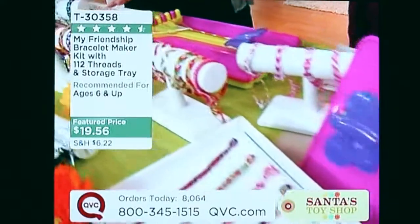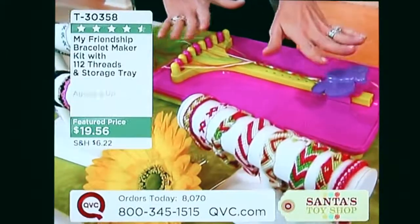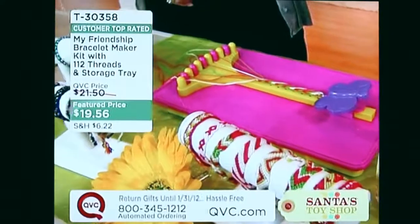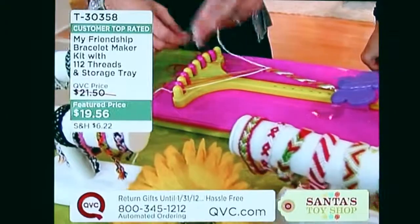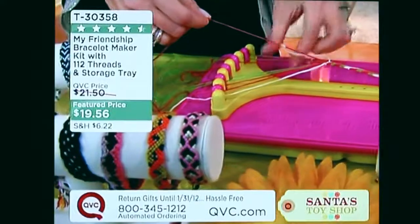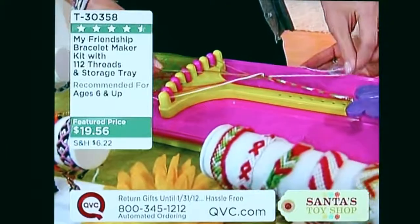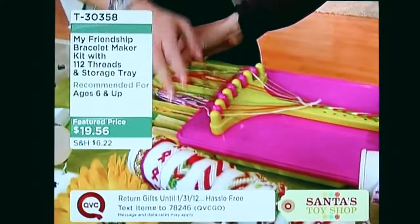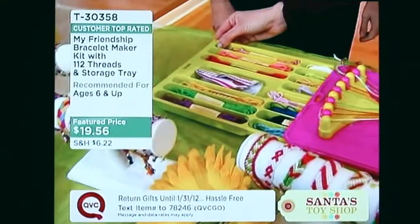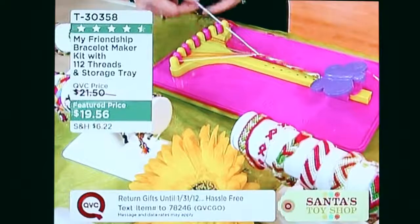You can stop at any time, just like a puzzle — you can walk away from it. The old way, taping and pinning, there was no walking away. But with this, you can just put it down and come back to it later, which also makes it very portable. My daughter has done this in the car — the old way she'd have a bag of thread everywhere, but now it's all right here. You get to grandma's house, everything is still neatly stored, and she can pick up right where she left off. Over 8,400 have been ordered just today.